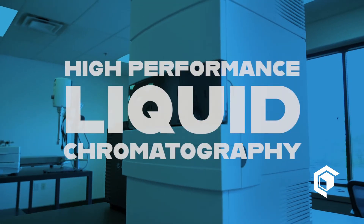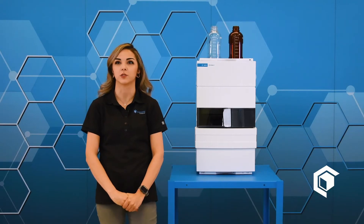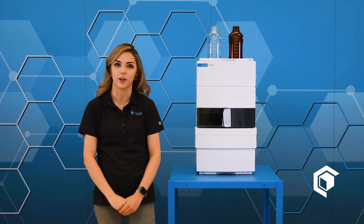The Agilent 1220 is a high-performance liquid chromatography system. Most labs prefer this method over gas chromatography because it doesn't require any heating and it provides more accurate content analysis.